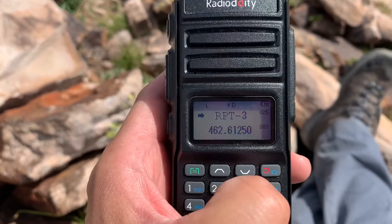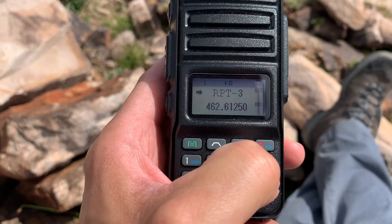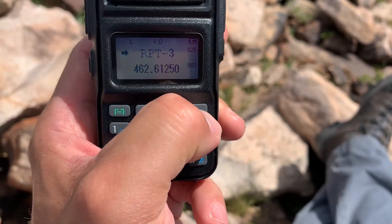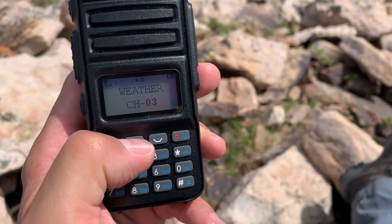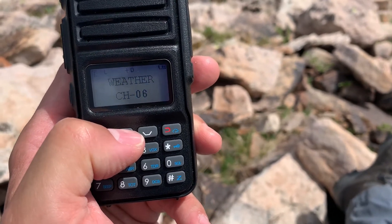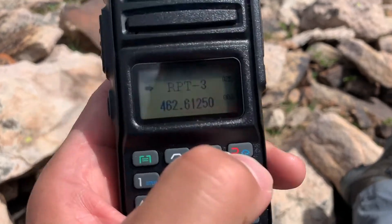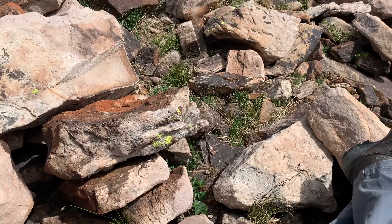That covers repeater function and low-to-high power toggling using the asterisk key — you can see the H and L change on the top left. What I also really dig about this radio is the weather feature. All you have to do is press and hold the weather cloud button. At almost 11,000 feet, I picked up all of the weather stations. To exit, you hold down that same key.